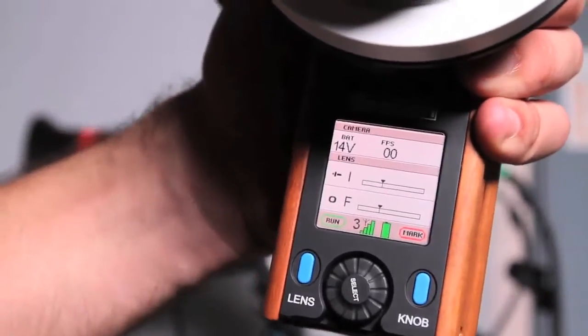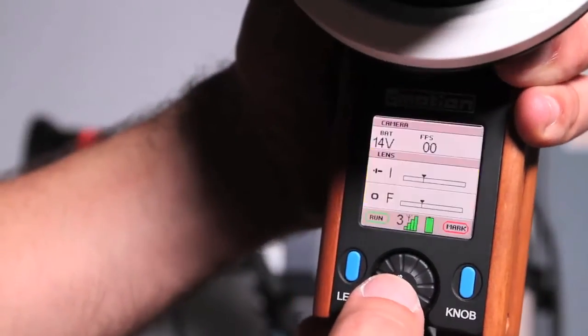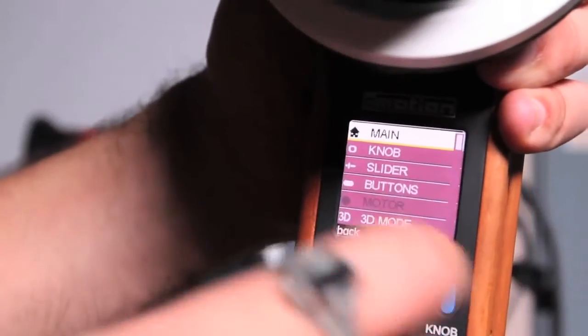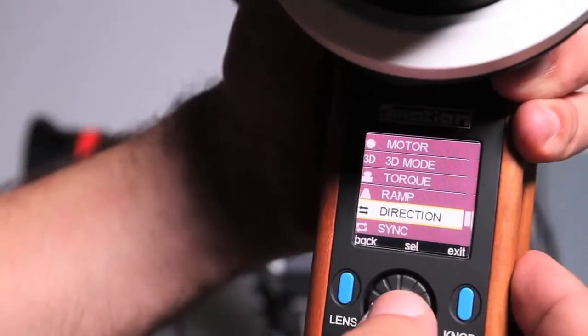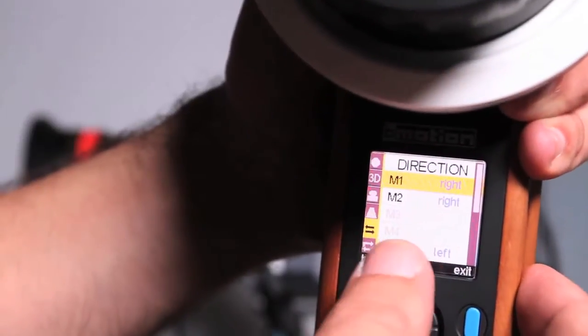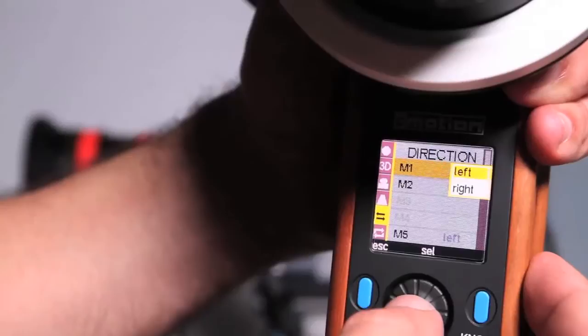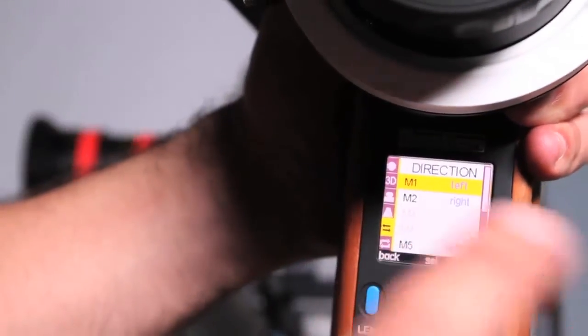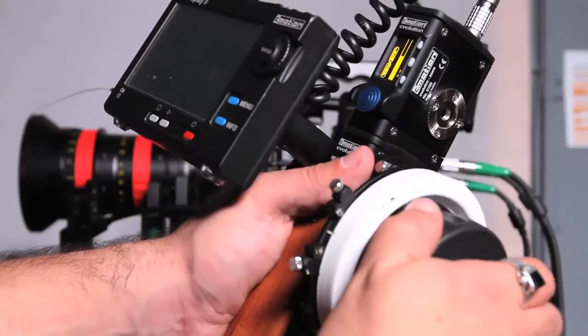If you press the select button in and then hit it again, you go into the main menu section. One of the options is Direction — click that, and M1 is focus. Click that and press enter — pushing in on the button activates it. It's now flipped the direction of the motor. Hit exit, and as you move it's now going in the right direction.